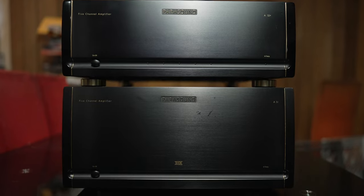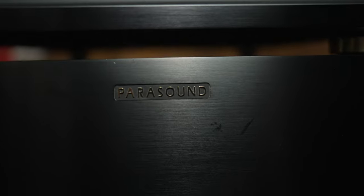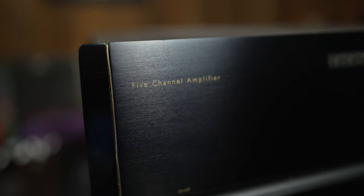I personally have been using two amplifiers for quite some time now, maybe over two years. I'm running 10 speakers total, so I can run a 5.1.4 Dolby Atmos or DTS-X setup along with a 10.1 Auro 3D setup. I've got two five-channel amplifiers — five plus five equals ten speakers.